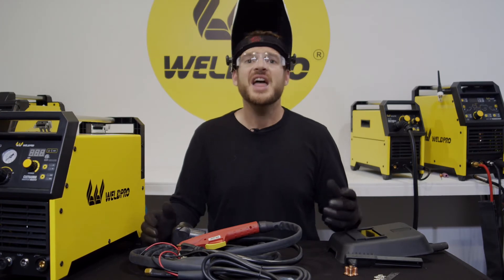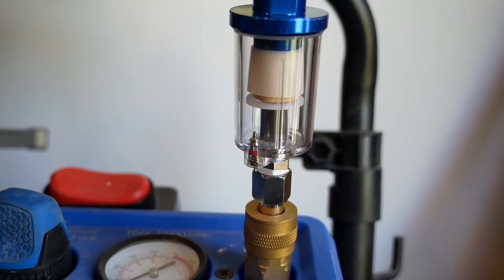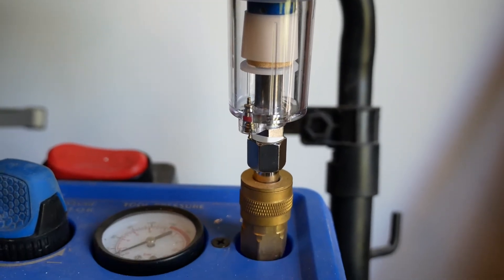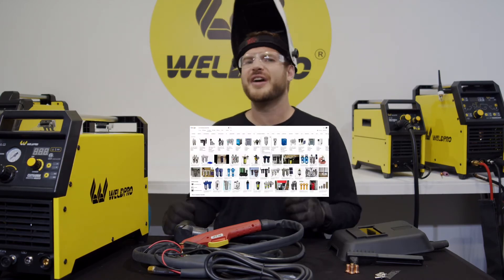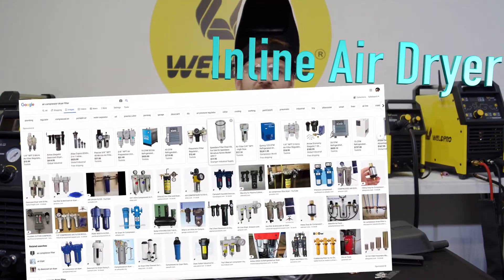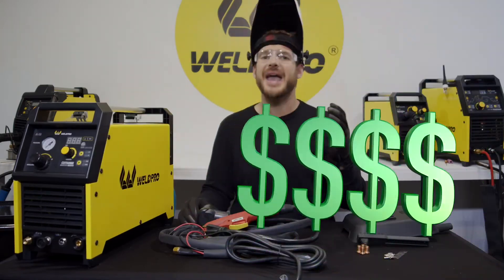So how can you fix this? The answer is simple. Install an inline air dryer between your air compressor and your plasma cutter. It doesn't really matter what you use and these air dryers are readily available on someplace like Amazon. This is one of those quick tips that's going to save you a ton of time and money.